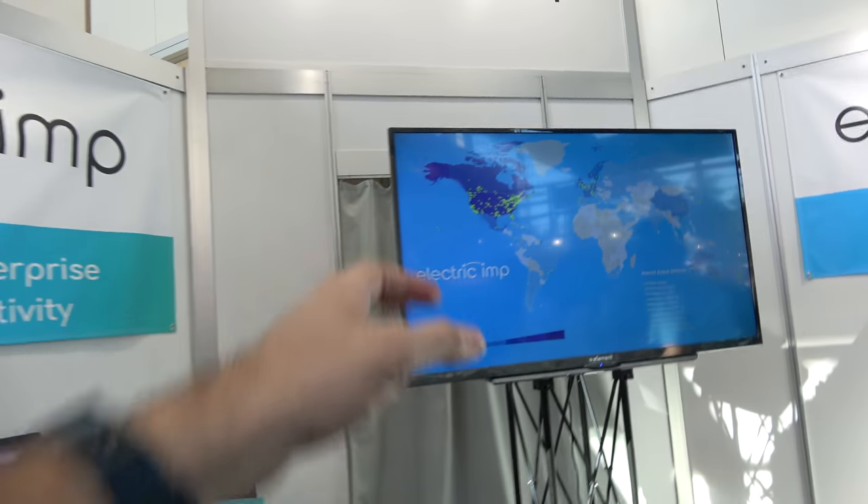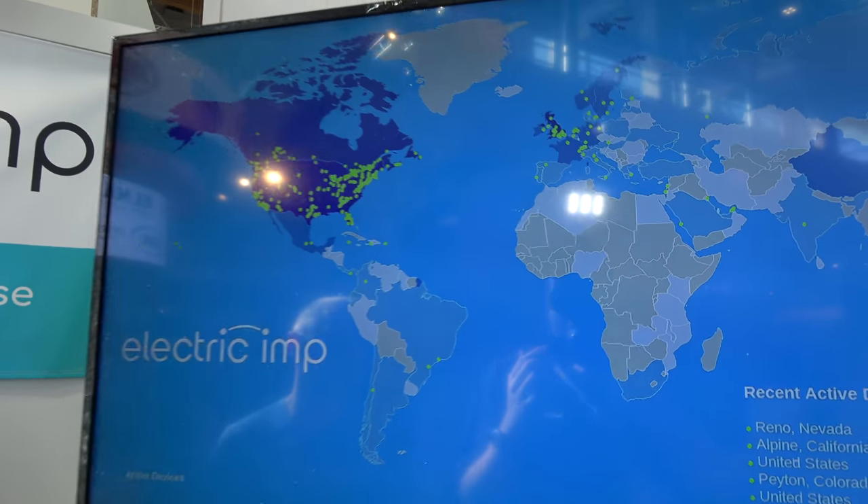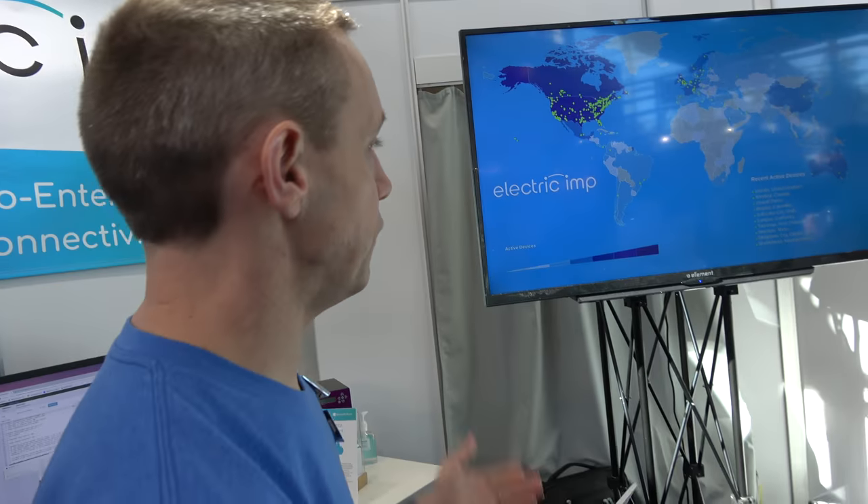Right here on the screen you're showing what's going on — there are active devices all over the world? Yes. These are actually live, real-time connections into our system. We have over a million devices on the platform. We do many billions of messages every month through our platform.